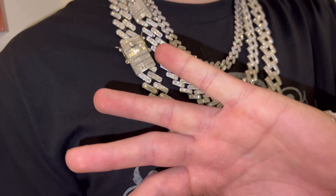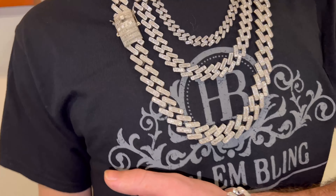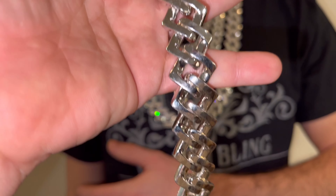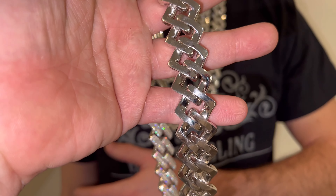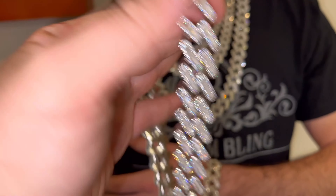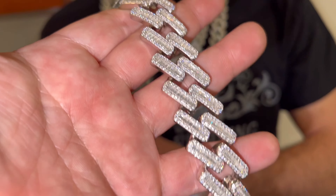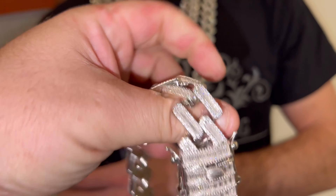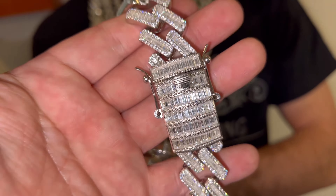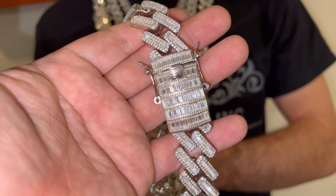Best quality, handmade, 925 silver, VVS moissanites — these do have a lot of carats. My buddy Mike here is wearing three chains: 12 millimeter 20 inch, followed by an 18 millimeter 24 inch, and the massive 22 millimeter 30 inch. We also have them in bracelets. Look at the quality of this.